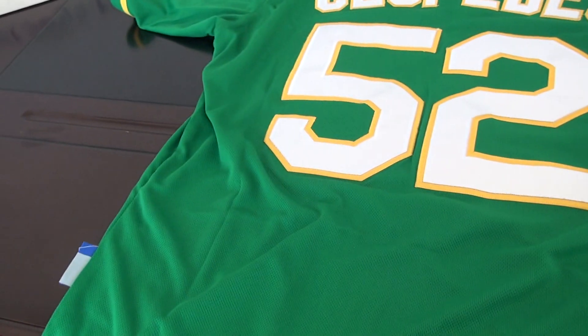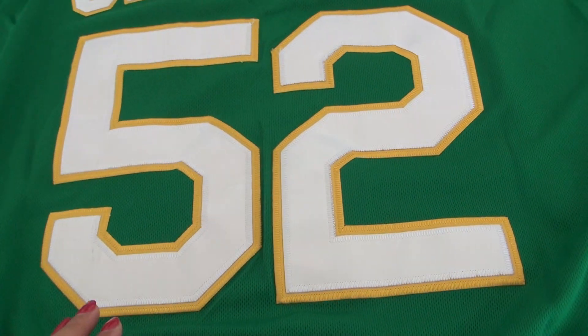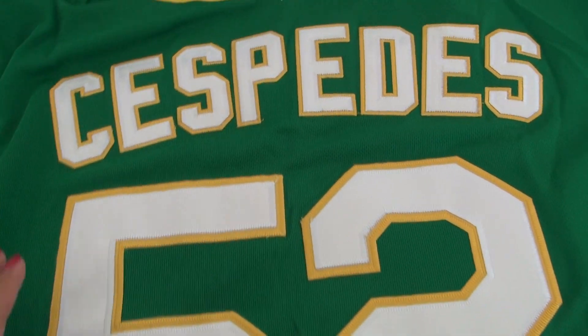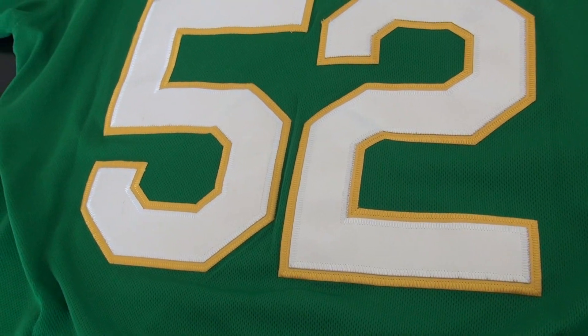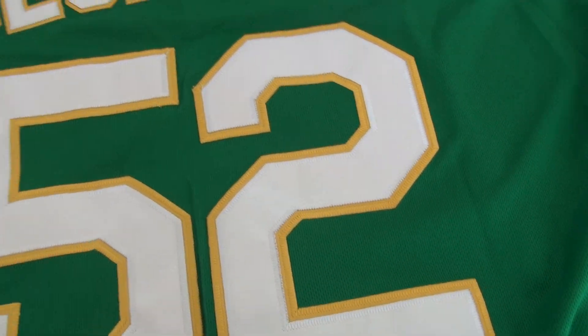This is the back of the jersey, with the number stitched. The stitched number is in white color with a yellow line, and the color of the name and number is the same.